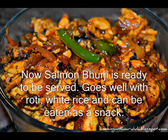I will show you the recipe in my blog, www.cookingwithmrithula.blogspot.com. See you next time.